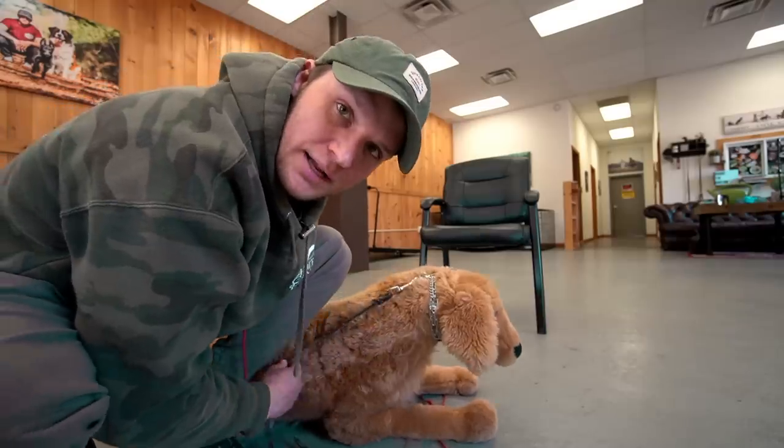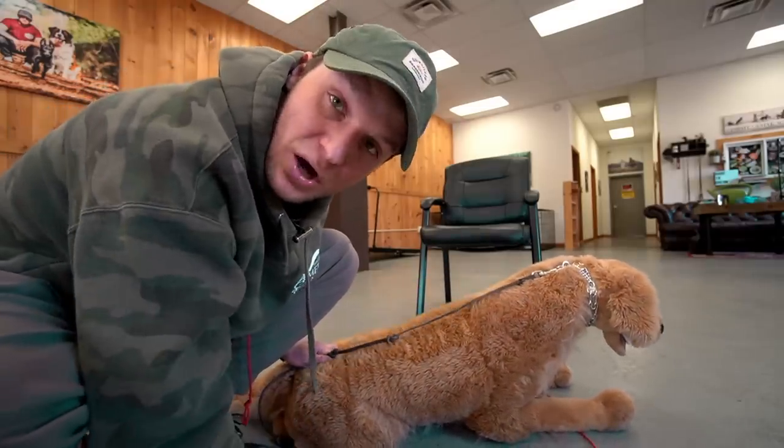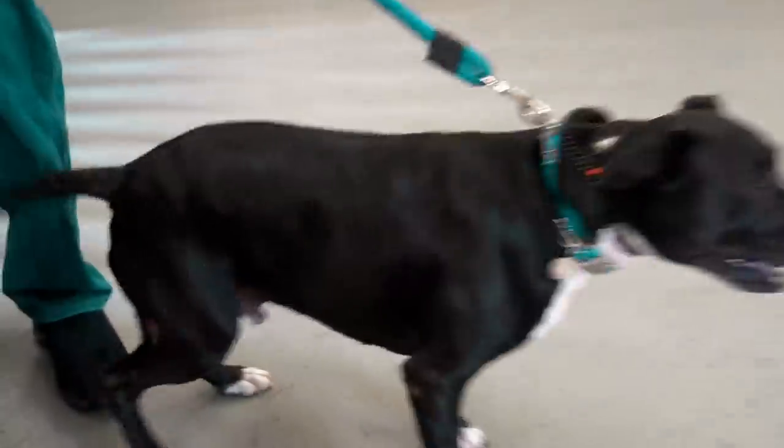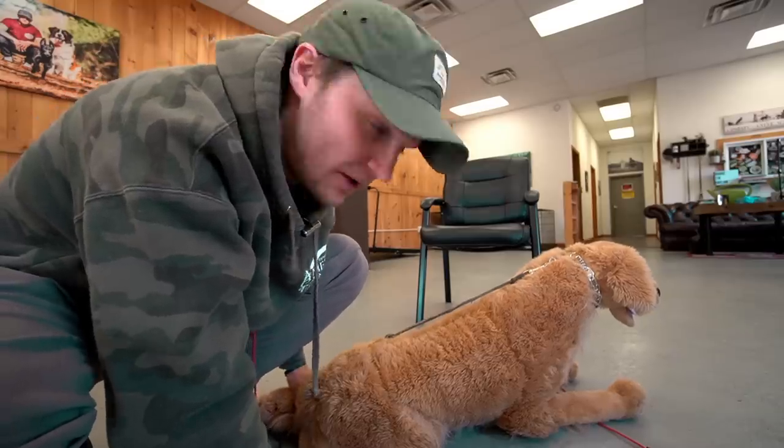The prong collar is on, the dog pulls, and you guys think, oh, he's going to hit the prongs, he's not going to like it, he's going to stop. No — they're going to keep going, because the prongs and the pressure in that direction doesn't affect the dog whatsoever. They do not care about that. So the second most important thing besides the mechanics and how you use it is how it's fit.